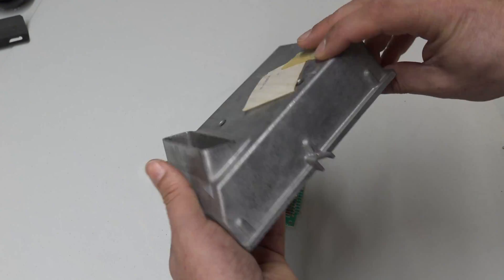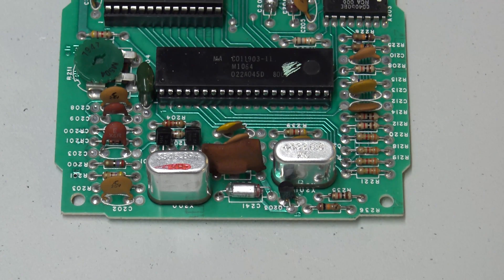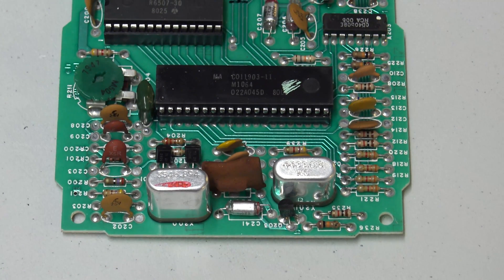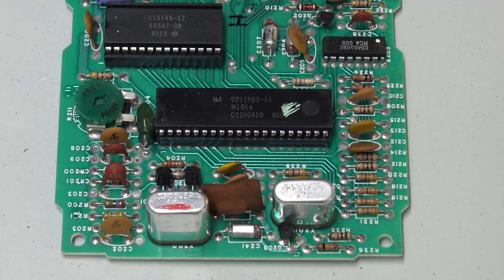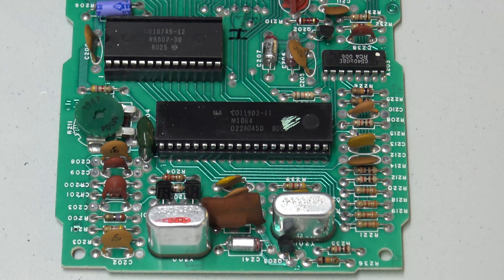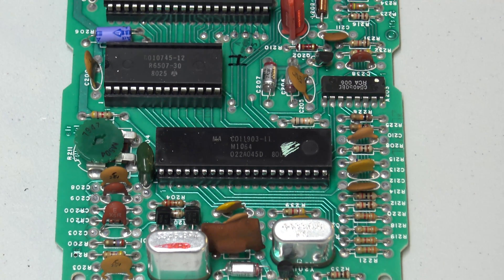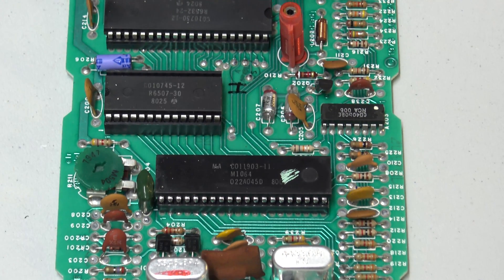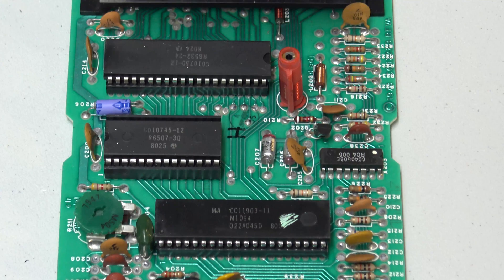We've got a couple of crystals at the bottom of the PCB. The first chip you see at the bottom is Atari's Motorola-manufactured TIA chip — the custom Television Interface Adapter. This is the money-maker of the Atari 2600: it allowed for multiple colors, increased graphics capabilities, and sound to be pumped through to the television modulator.